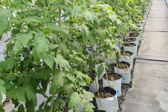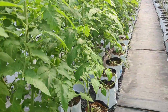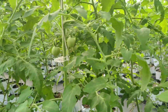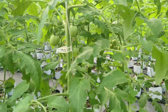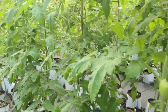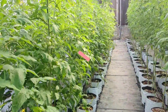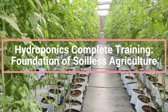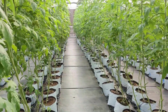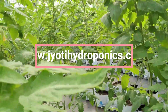For best results, you will need to be very careful with humidity of environment and substrate, temperature of fertigation water and substrate, pH and EC of fertigation water and substrate, and temperature of plant and environment. There are many other strategies covered in our course Hydroponics Complete Training: Foundations of Soilless Agriculture, available on our website www.jyotihydroponics.com.